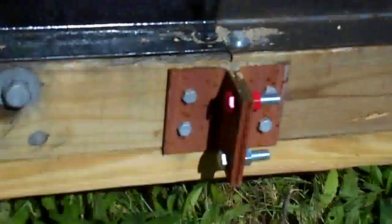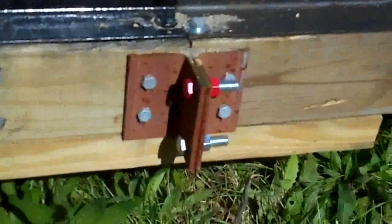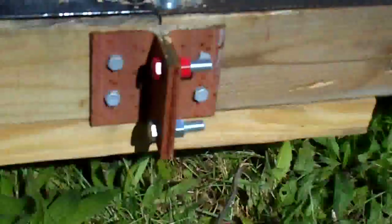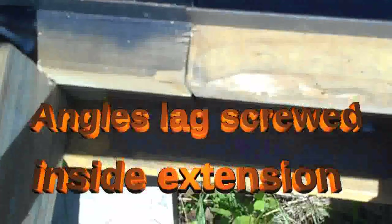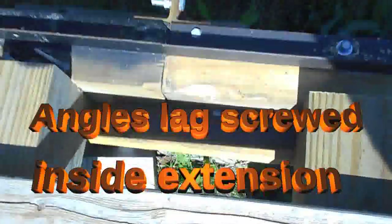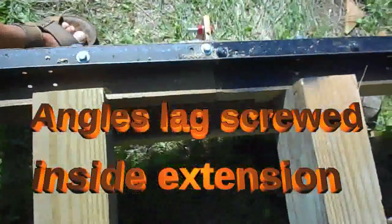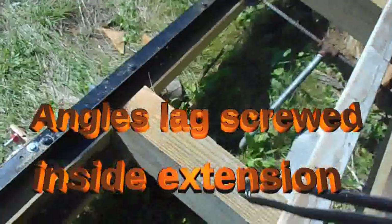No biggie. Here's how I hold the cans together — angle iron clamp. And on the inside I have an angle iron which helps pull the two pieces together. It's hard to see it in here but it's there. It's only screwed to the long piece.